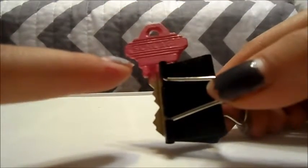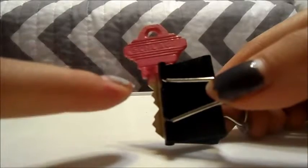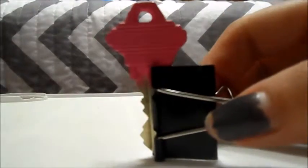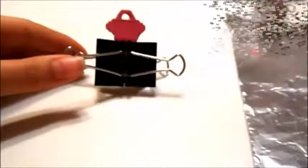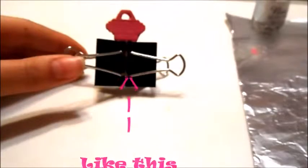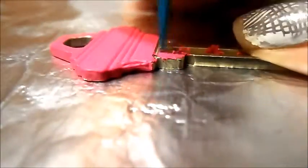That little line — you can barely see it — right there, going down. We're going to remove all that paint because we don't want that paint there. We're going to remove it when it's dry. You also want to make sure that your key is completely dry.